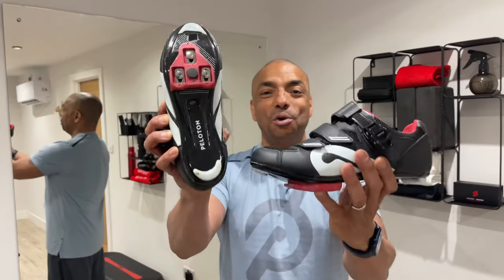Hi, in this week's video I'm going to show you how to clip in and out of your Peloton bike with these, your Peloton shoes. It looks tricky, it is a little bit tricky, but will become second nature very quickly. Let's get cracking.